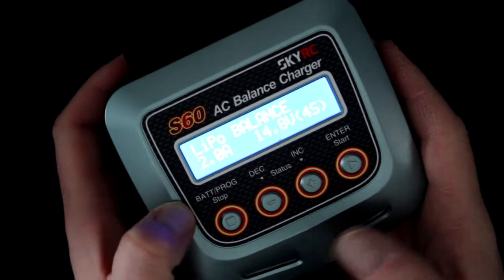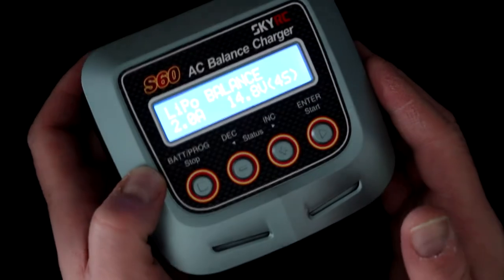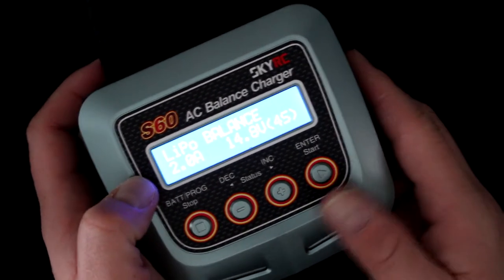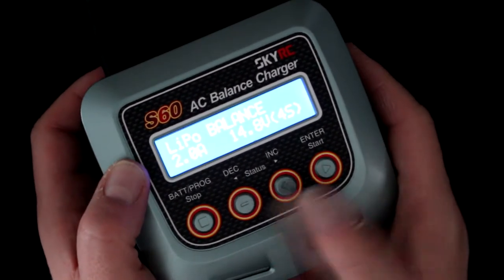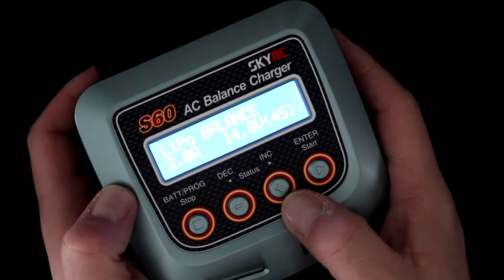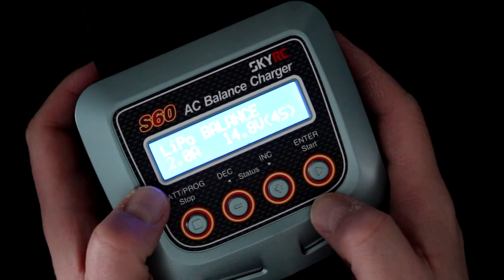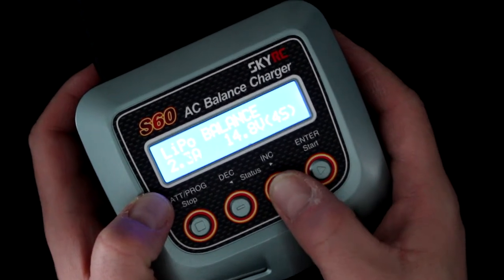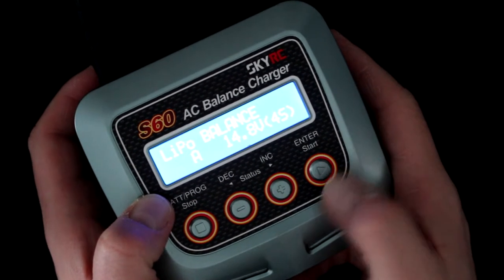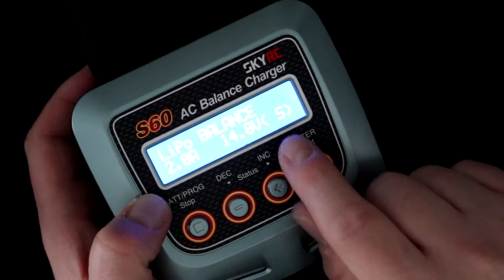Let's plug in the charger. The first thing you're greeted with is whatever mode the charger was last set to. Since this is the first time it's plugged in, it shows LiPo balancing charge. Using the up and down arrows, stop, and start buttons — if you press start, the amperage will start flashing and you can adjust it up. Let's set it to two amps and press start again.